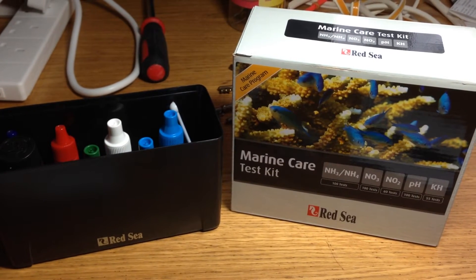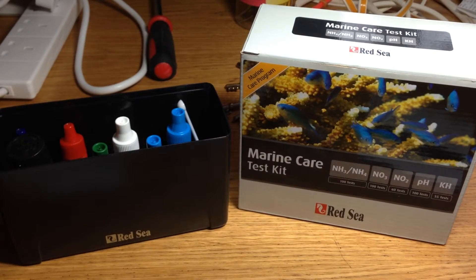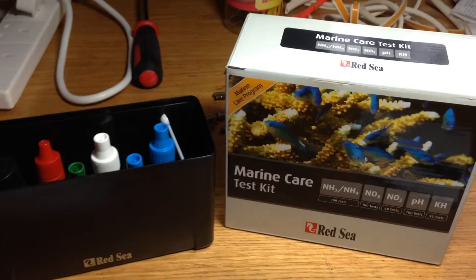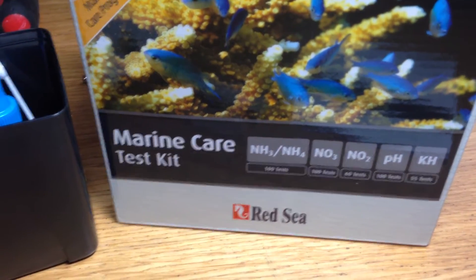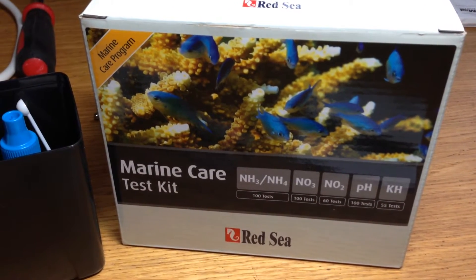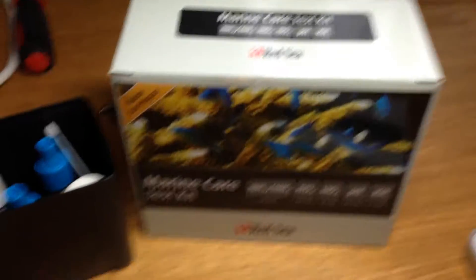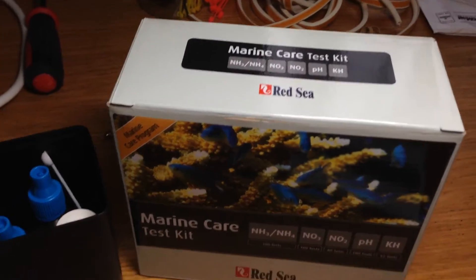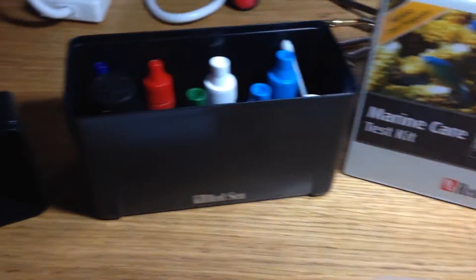So I think those Wavemakers have got to go, and along with that skimmer — it just doesn't seem to be up to much either. I just thought we'd have a quick look at this Marine Care test kit from Red Sea. Debbie bought this for me for Christmas. I needed a test kit and this seemed quite comprehensive for this stage of things.